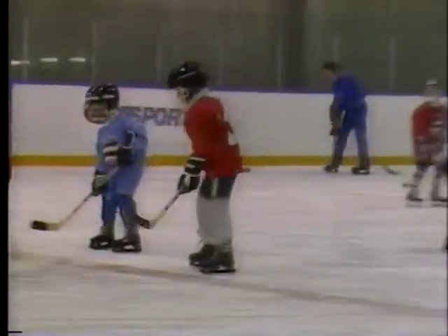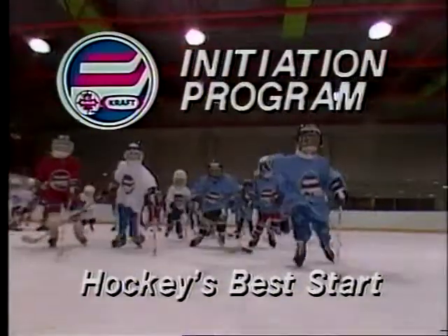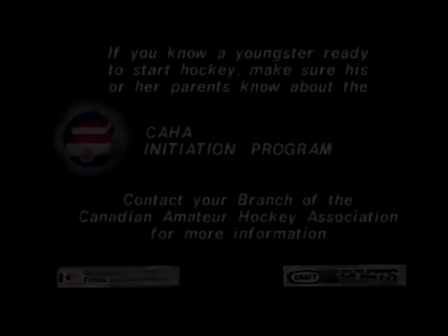Fitness Canada provided the initial funding to develop this program, and the official corporate sponsor is Craft Limited. That's a three-minute look at the CAHA's initiation program — today's best way to start boys and girls in hockey.